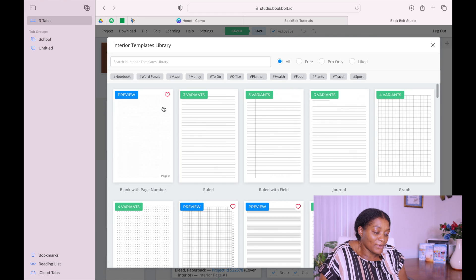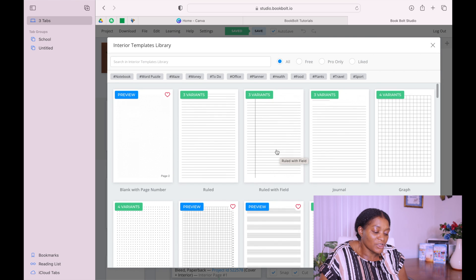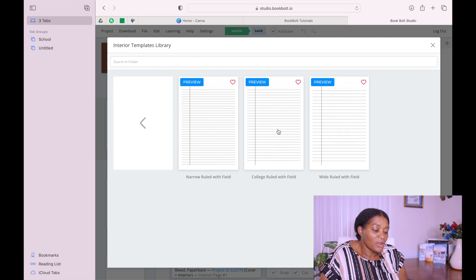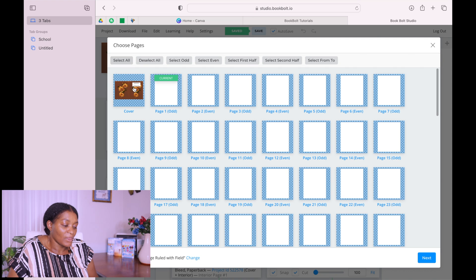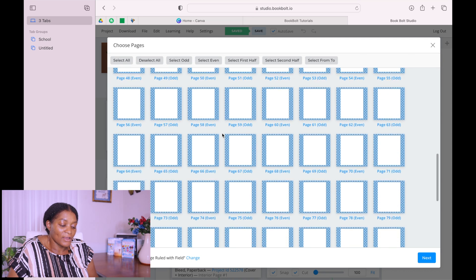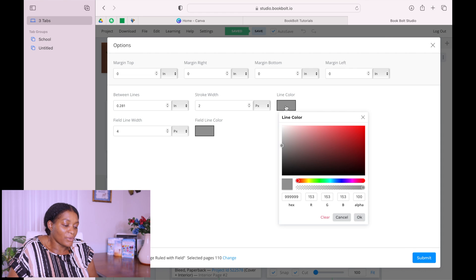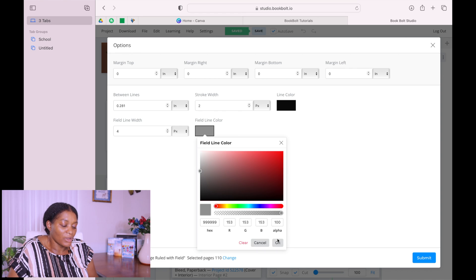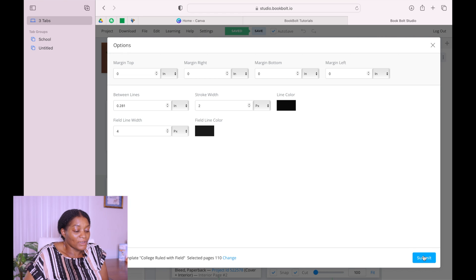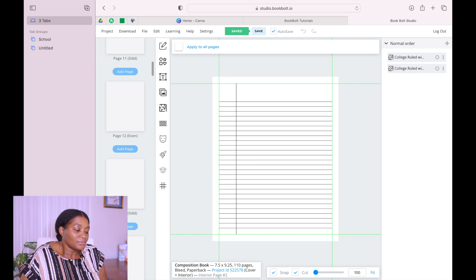When you are done, go to the template. Here are the different templates available. Click on the one we are doing — College Rule, which is in the middle. Go and select all pages, just deselect the cover, then scroll down and click Next. Now I want to change the lines to be a little bit darker. Change the colors of the lines and then submit. It populates our interior.